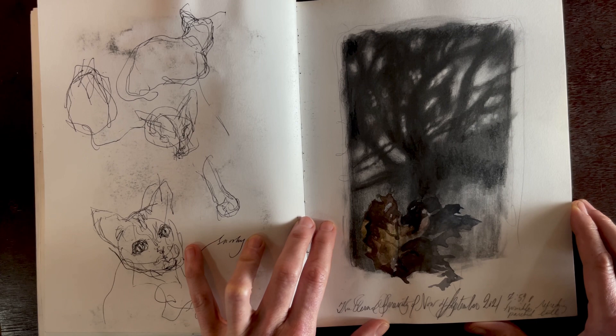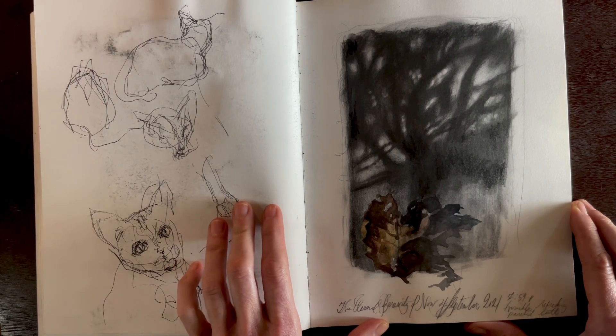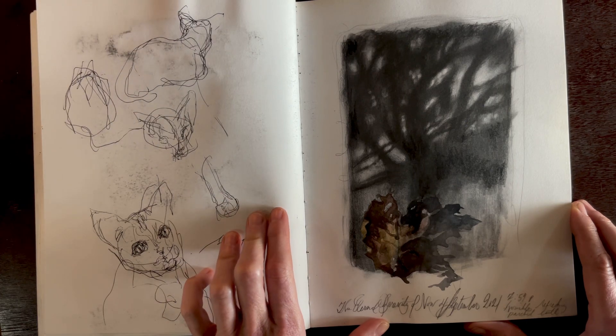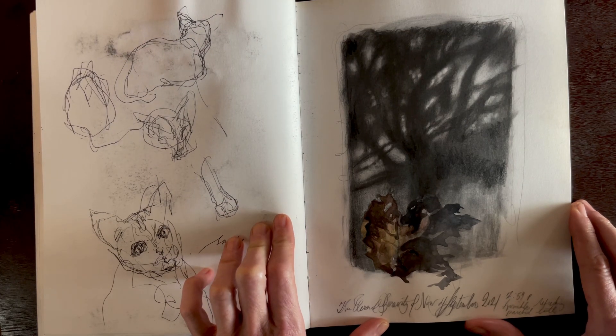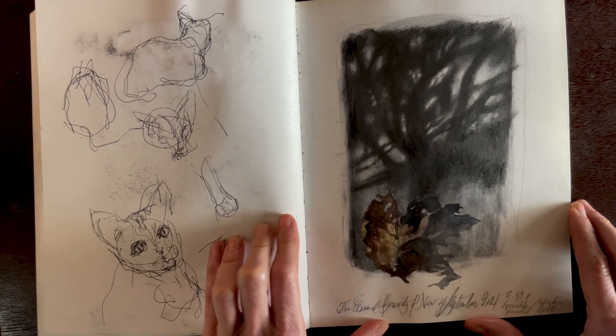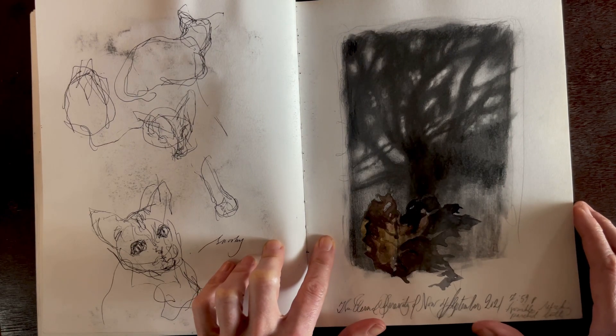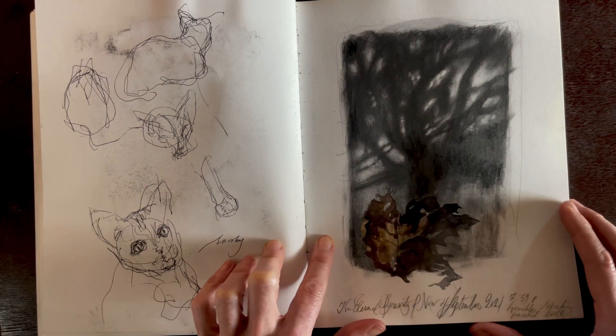I found this cutest little cat and picked her up and brought her home — her name was Spooky. I was doing some quick sketches, but little kittens and animals want to move a lot, so if it looks a little funny, well, I wasn't able to capture her image before she started moving.